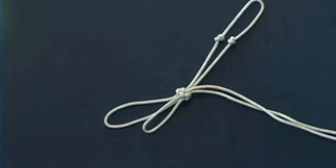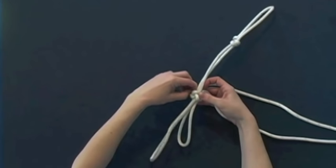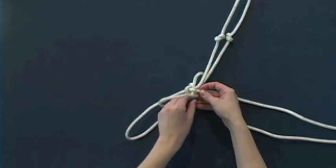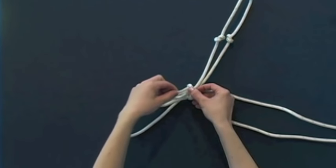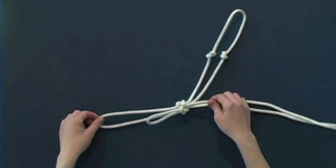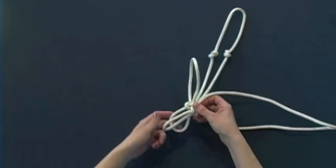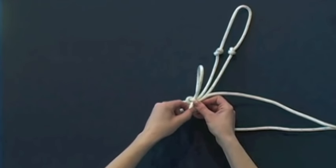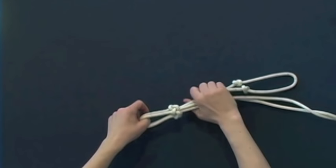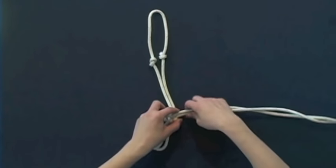Now adjust your loop knots. Push one of the pieces of rope into the Fiador knot to figure out which loop it goes to. You want this to be about two and a half inches long. Then take the other end piece of rope, push it back into the Fiador knot to see which loop it goes to, and adjust the loop, pulling the excess rope through the Fiador knot to the end of the rope. Pull and tighten the Fiador knot. Your overhand knots to the Fiador knot will be approximately seven inches long and the loop knots between two and a half and three inches long.